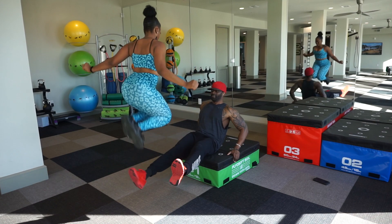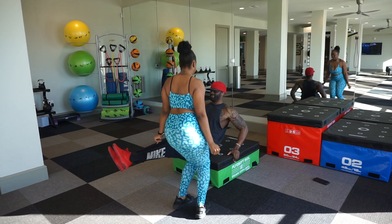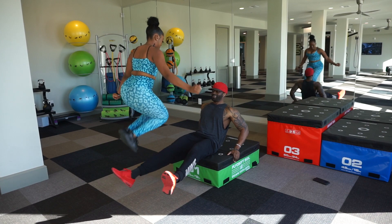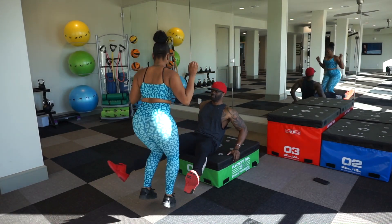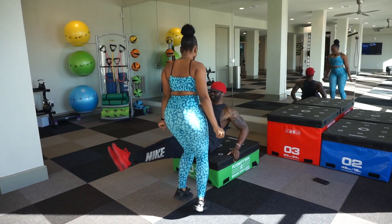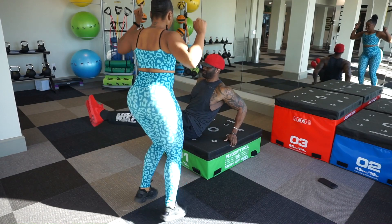Make sure if y'all want to follow her, her link to her Instagram is down below. What we're doing now is an ab and cardio leg workout routine. I'm spreading out my legs, keeping my core tight, and she's jumping in the middle of my legs. Perform each exercise as many reps as you can within 30 seconds for four sets.